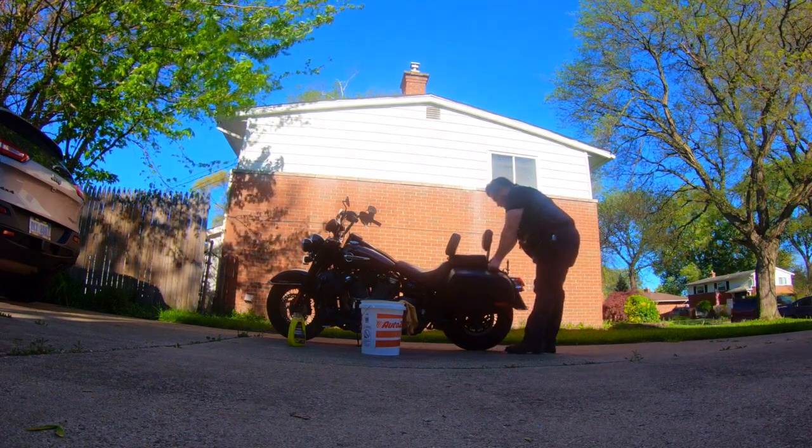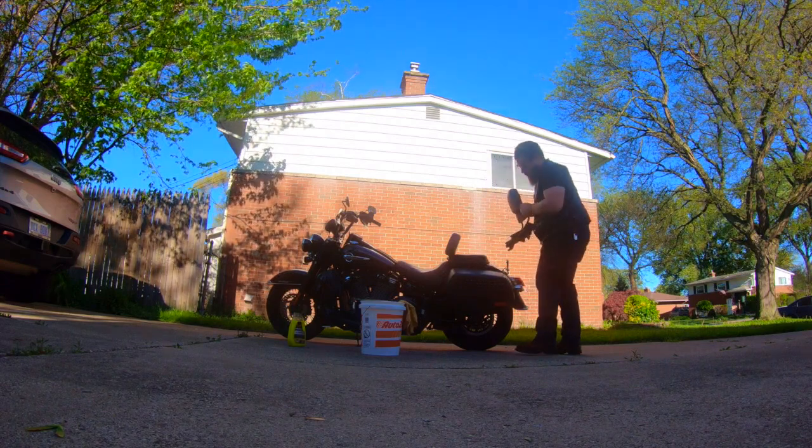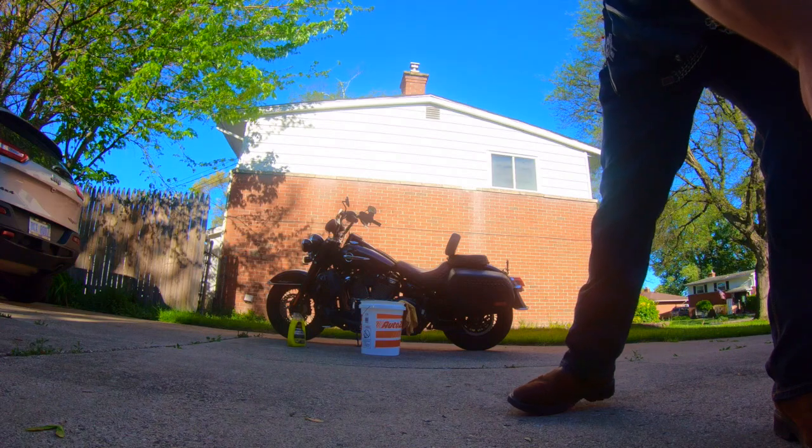Start by removing all removable items from the motorcycle. This includes backrest, seats, saddlebags, and that girl you picked up 20 minutes ago because she wanted to go for a ride on your motorcycle. Do you want to get this thing squeaky clean?